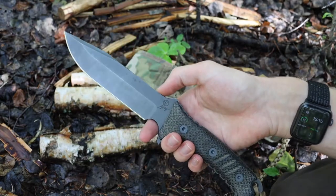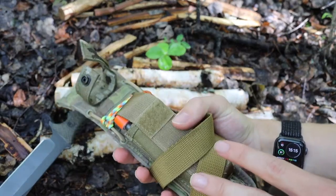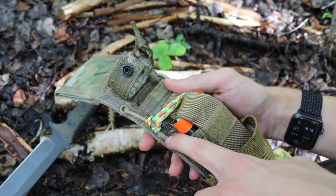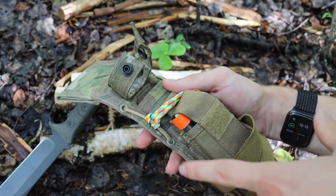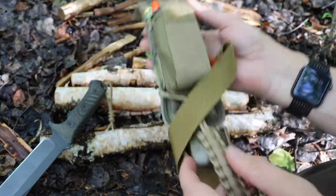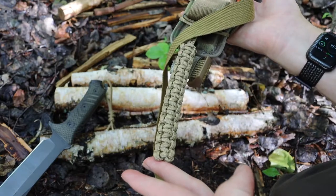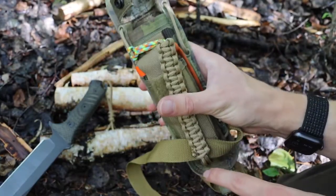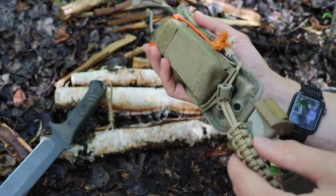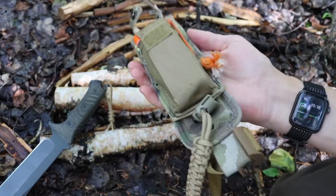Those are the modifications to the actual blade. Now let's talk about the sheath modifications. The first thing I did was redo the cordage situation. The blade out of box comes with a twisted nylon rope — nothing inherently wrong with that — but paracord is much better. So I redid that with paracord, giving myself about ten feet instead of the stock four feet. It looks a little long but you can tuck it up when stored. I kept the original slider bit so it looks nice and trim.